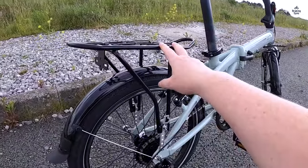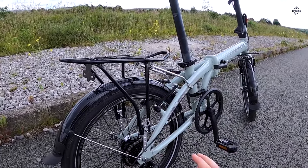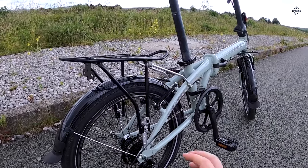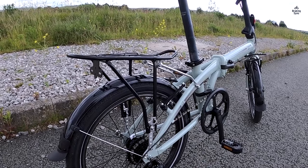Folding it was swift, taking about 10 seconds. It also comes with folding pedals, mudguards, and a kickstand, which were useful features. The bike felt light at 30 pounds, but still strong enough for everyday use.